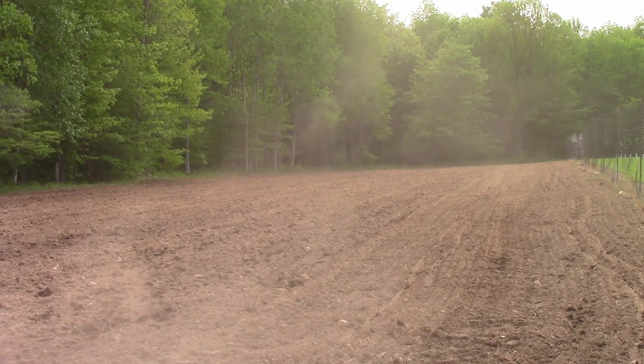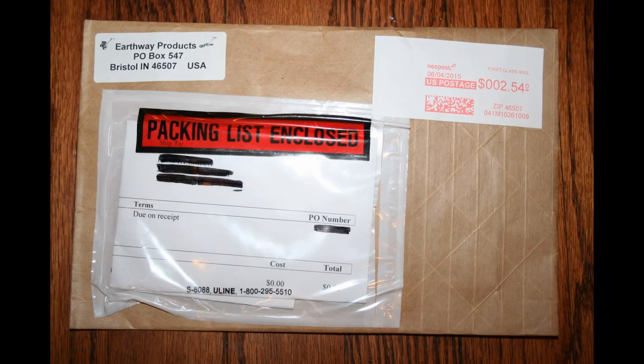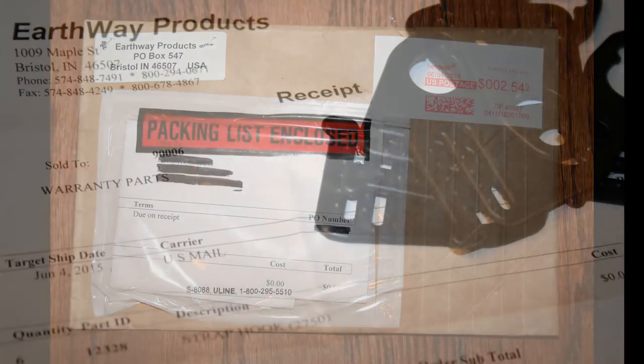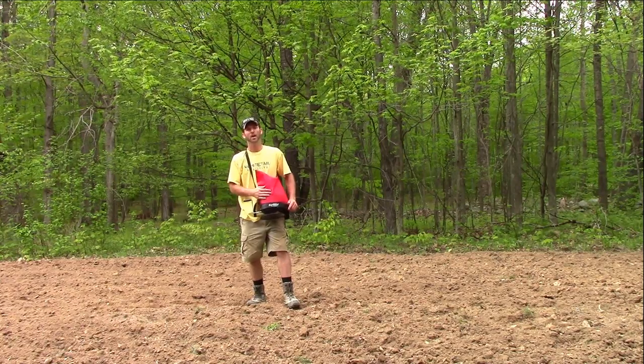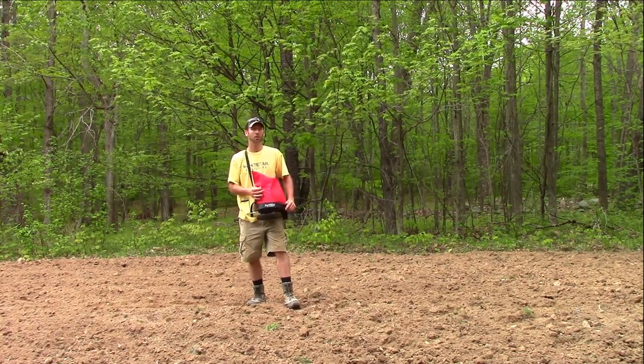It took a little time — eight days in fact — to generate the warranty paperwork, but on June 4th, six replacement clips were sent to us and we had them in our hands four days later. Overall, the immediate customer service was excellent and the process was hassle-free.